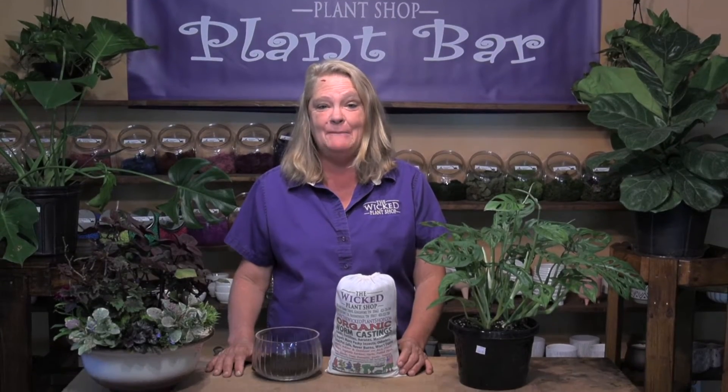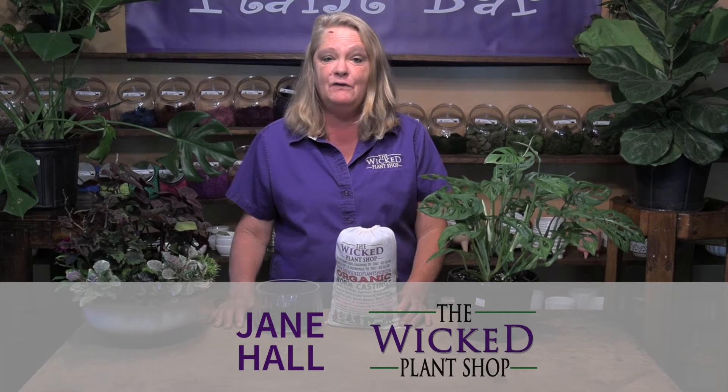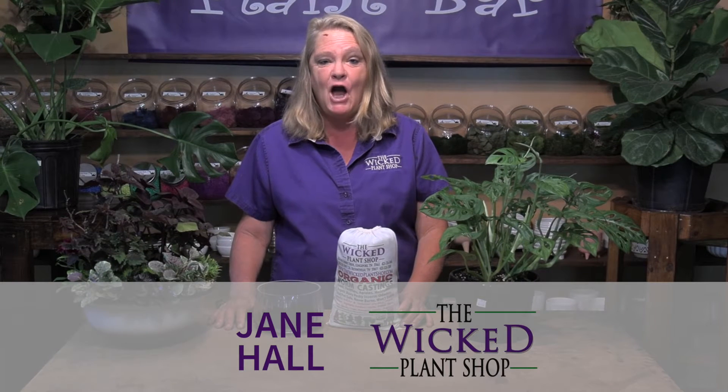Hi, this is Jane with the Wicked Plant Shop, Tri-City's favorite place for everything plants. Today I'm going to highlight one of our favorite brand new products we have — our worm castings.